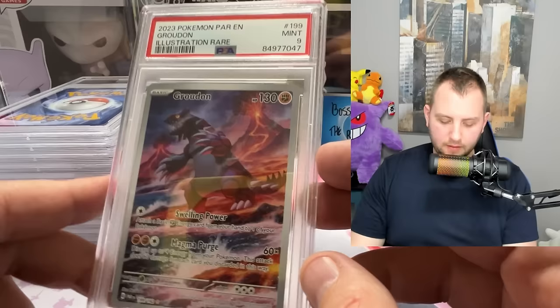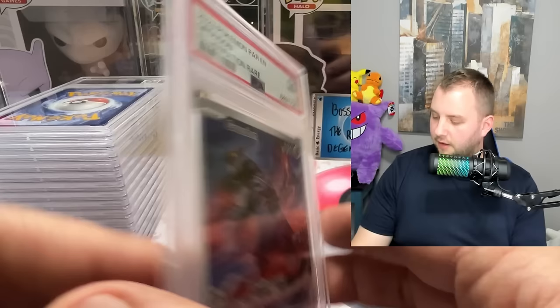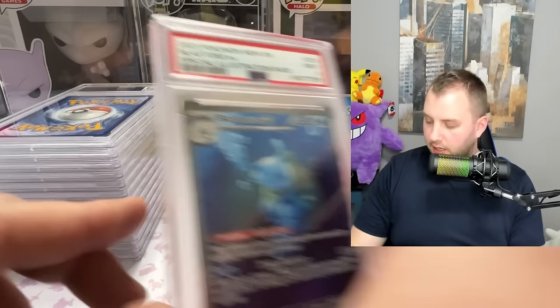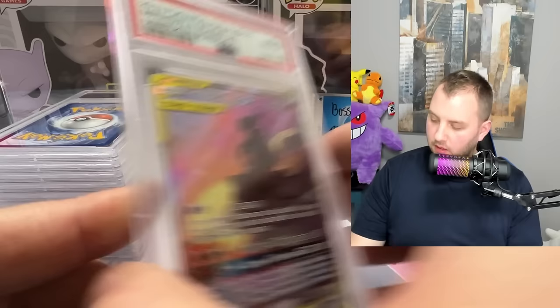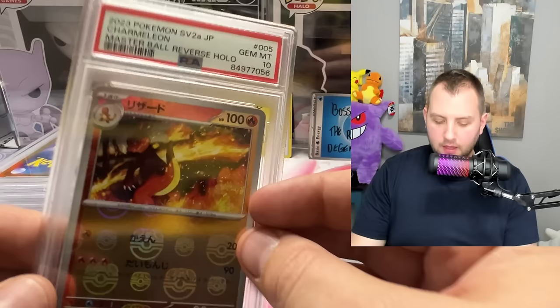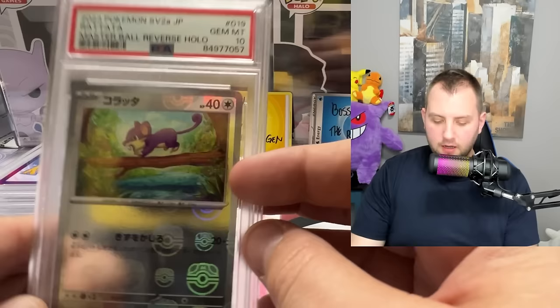Mint nine on the Groudon — hard to see what's wrong with it, it looks pretty good honestly. Blastoise from 151 — mint nine, that would have been a nice gem mint 10. Then a gem mint 10 on the Marshadow and Machamp tag team GX from Unbroken Bonds — what a beauty! Sylveon VMAX from Evolving Skies gem mint 10. Then we've got Japanese cards: master ball reverse holo Squirtle gem mint 10, and the Charmeleon master ball reverse holo also gem mint 10.